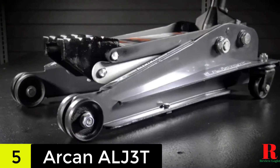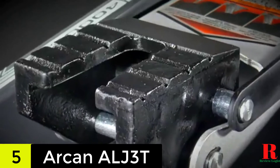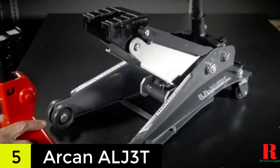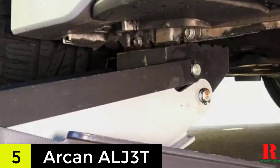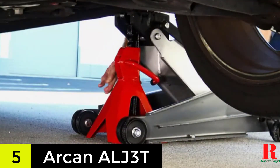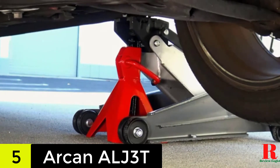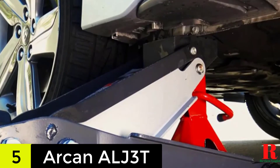The saddle is also broad and anti-slip, making it more secure to use. Moreover, the side mount handles allow you to quickly and easily move it when working under your vehicle. And with the two-piece handle design, storage is more effortless. One of the best things about this model is definitely its decent lift range with a minimum of 3.6 inches and a maximum height of 19.4 inches.